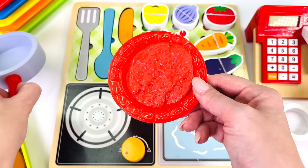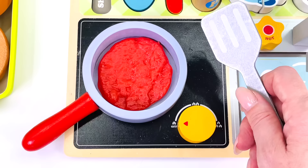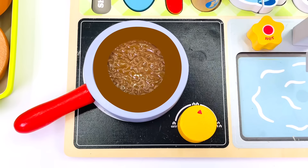First I need to cook the burger patty. Where's my fry pan? Here it is. I'll just get my spatula so I can flip the burger. I'll turn on the toy cooker and wait for the burger to cook. I'll flip it over so it cooks on both sides. It's cooking!